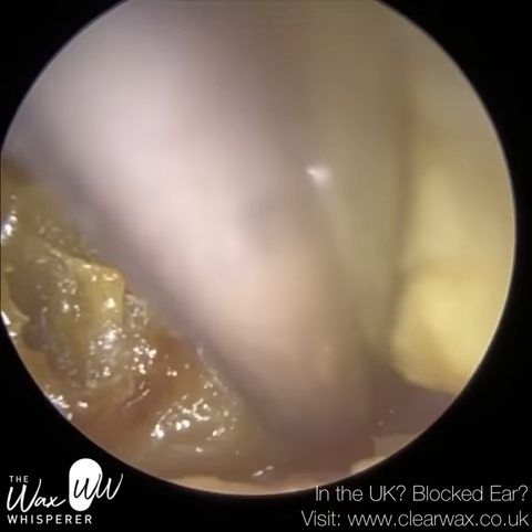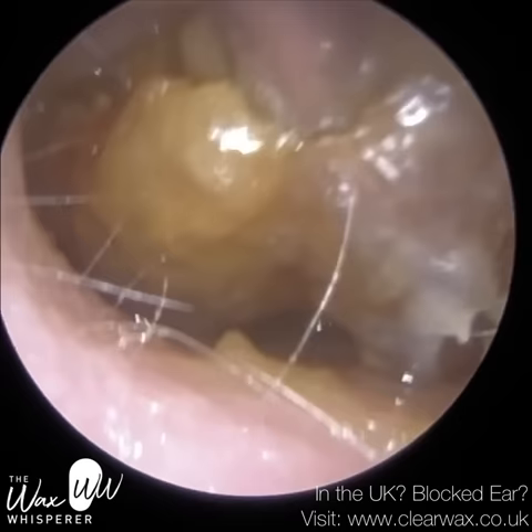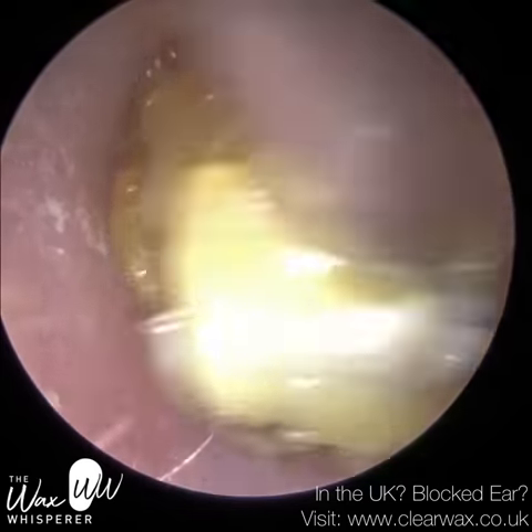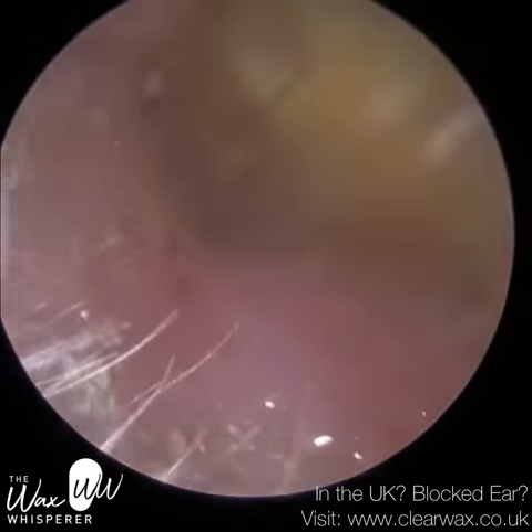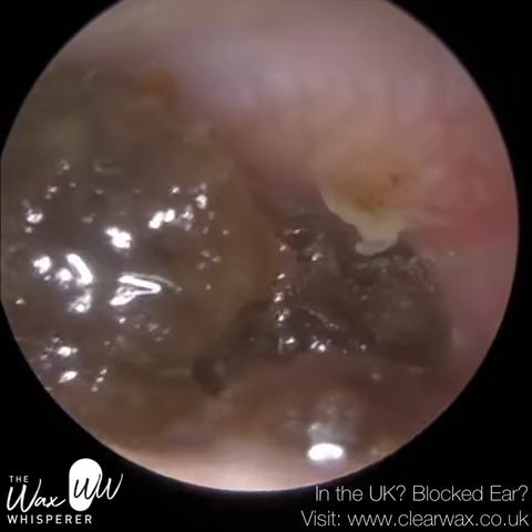What the olive oil does is it helps to bind the wax together. As you can see there, it just comes out much easier. The suction probe doesn't get blocked, because when you've got sticky, mushy, glutinous wax and keratin, it can block the tip of the suction probe. So the oil just helps to lubricate it.